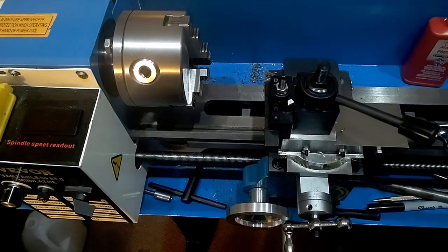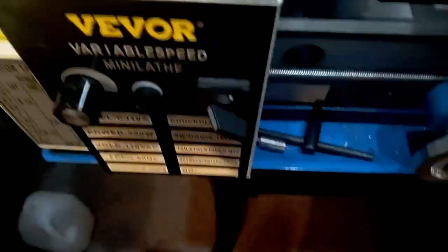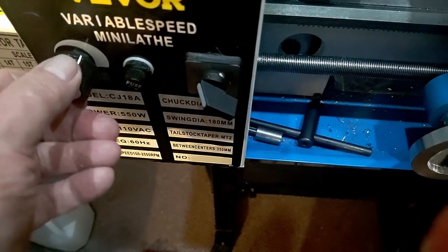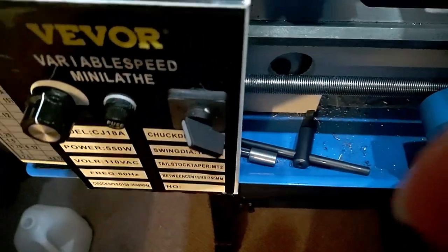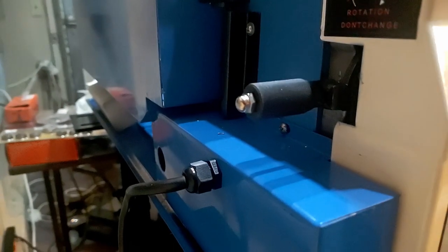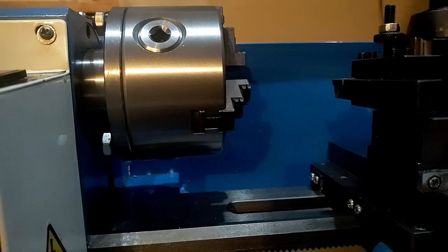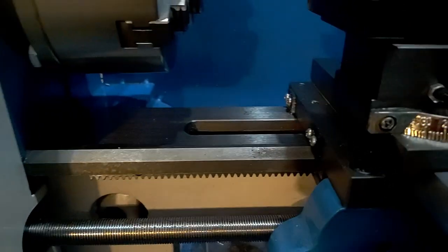It's variable speed with fancy little speed controls — forward, reverse. This is the motor speed, and here we have our on/off switches. And then back here on the back there's a lever that changes the direction that the carriage will move under power.